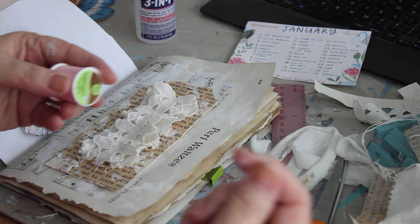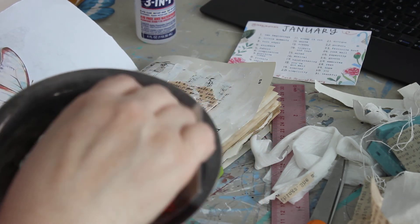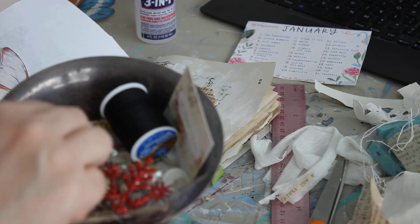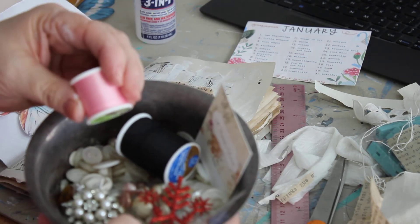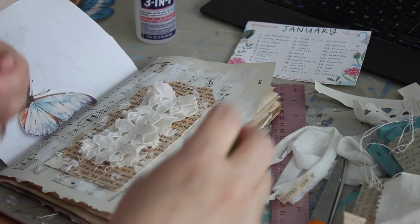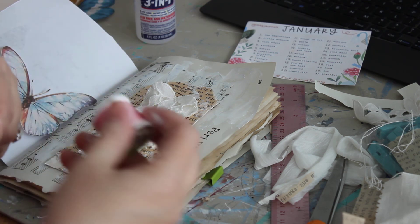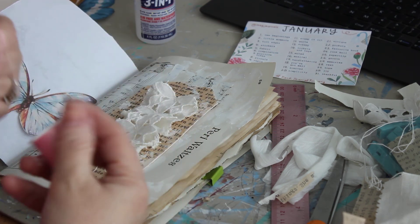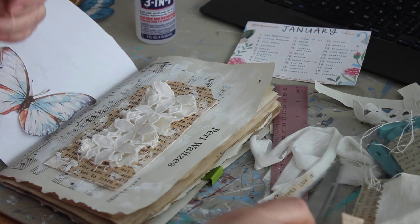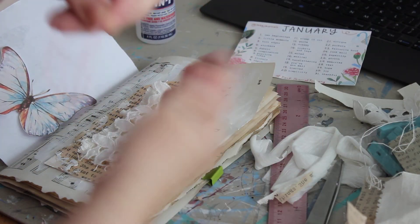I see some pink thread sitting here — I have a little container filled with thread, bling, and buttons, and sitting on it was some pink thread. I think I'm going to add some pink thread to the back of my background. I'm going to wind some pink thread around my hand and do kind of a loose effect.